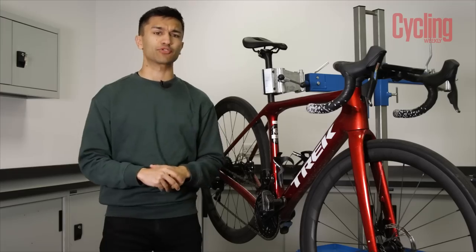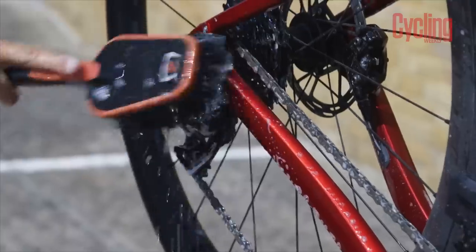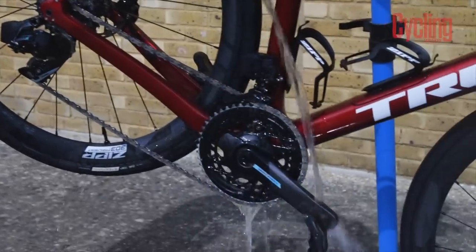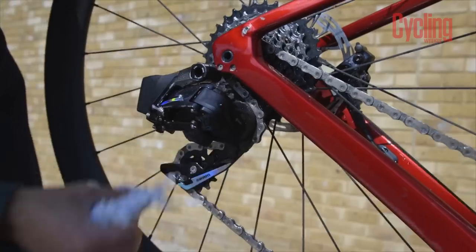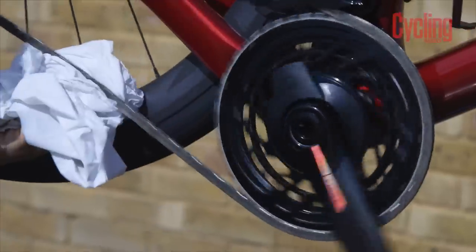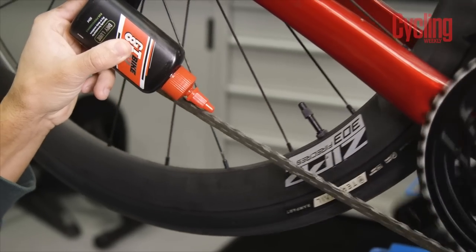When you do reach the drivetrain, make sure you use some degreaser on the chain and cassette because being super thorough here really pays off. Be sure to rinse it thoroughly as well, especially where you have used that degreaser. A new bucket of clean water will be ideal, and also make sure you spend a little bit of time letting it air dry and then run it over with a dry cloth. Once you've done that, that's the time to re-lube.